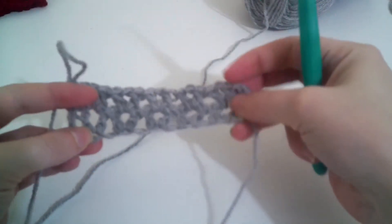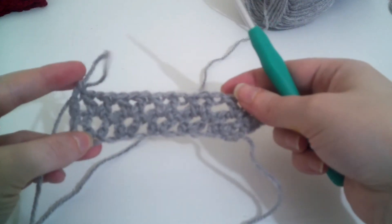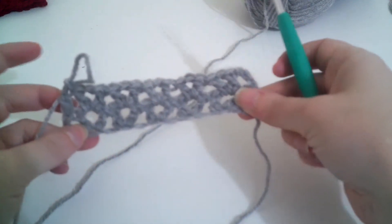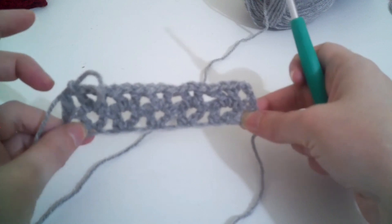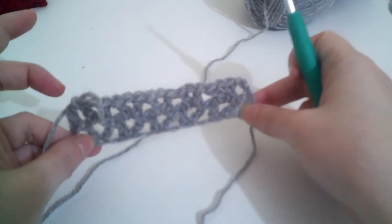You've got your double crochet and your V-stitches. You're going to copy that row for another 30 times so we have 32 rows altogether. I'll come back to you when that's done.